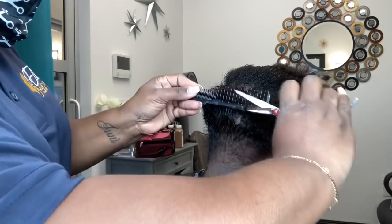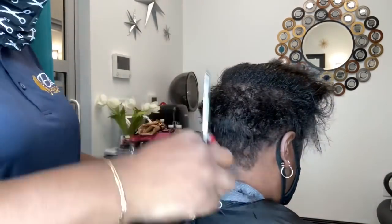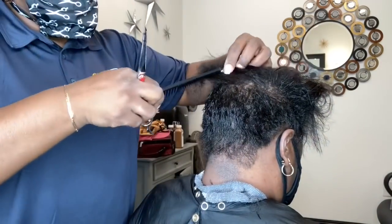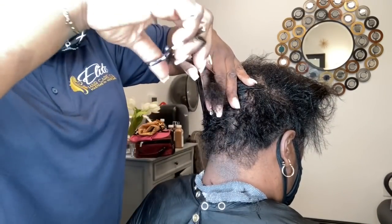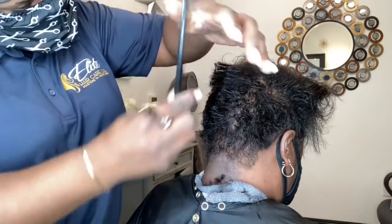Now we're going through and preparing her for the mold and also the style. I started off in the sides and the back, which were already somewhat short. I just cleaned them up slightly and then went into her crown area where the hair was a little bit longer and started to blend that a little bit more.